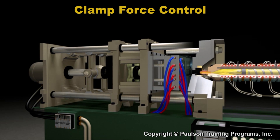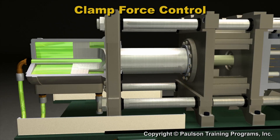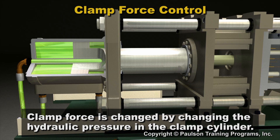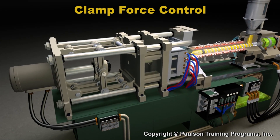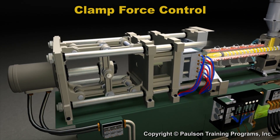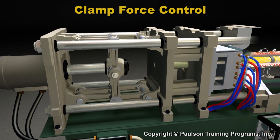The amount of clamp force needed depends on the plastic force that is trying to open the mold. On a hydraulic clamp machine, the clamp force is changed by changing the hydraulic pressure in the clamp cylinder. On a toggle clamp machine, the clamp force is changed by rotating the tie bar nuts and moving the rear platen.